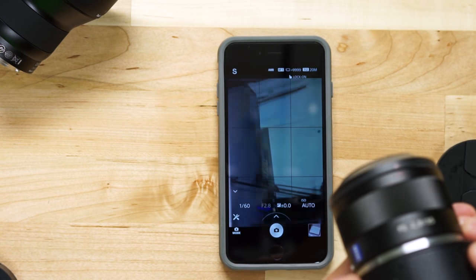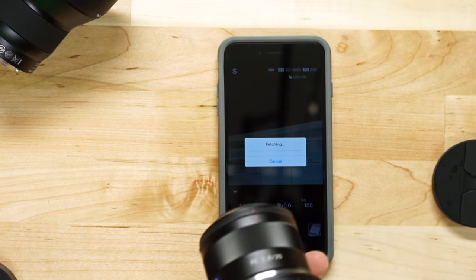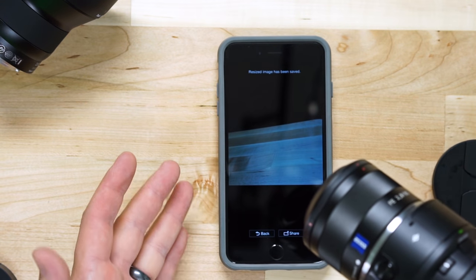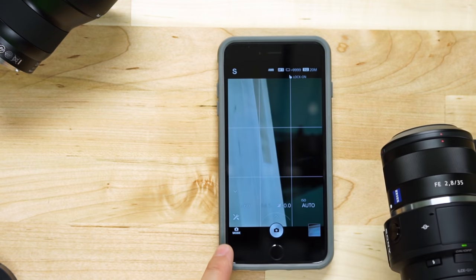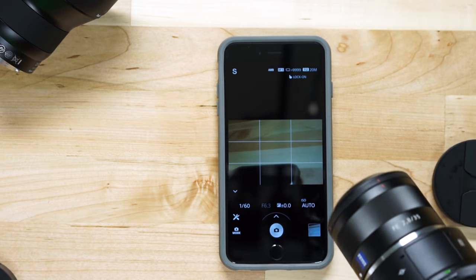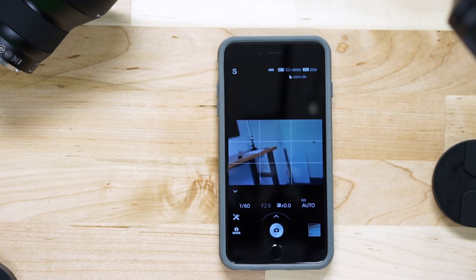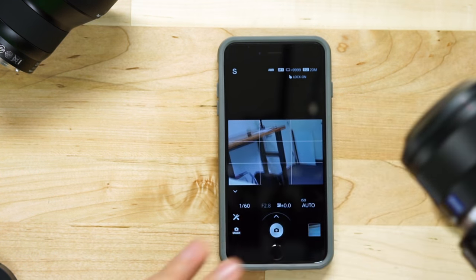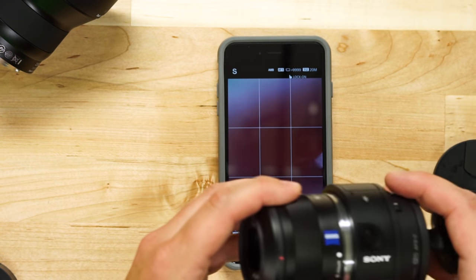You have a shutter button on the side, so even if you're just using your phone as a viewfinder, you can hold down this button and it captures a picture. This thing operates just like a standalone camera — it just uses your phone for a screen. Using the Sony PlayMemories app, you can customize settings and even take pictures from the phone itself. If you had this set up on a tripod, you could remotely trigger the QX1 from your phone without even touching it.